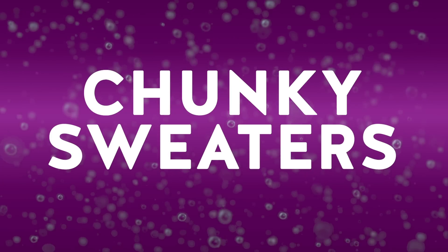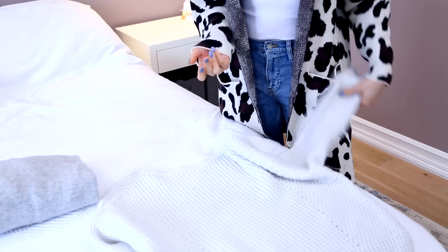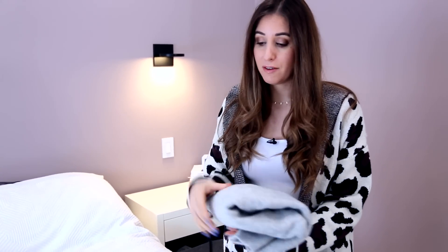First up, the chunky sweater. If you have a thinner sweater they're obviously very easy to fold, but as you get into the chunkier knits you might feel concerned because as you fold them they can be bunchy or slippery and they won't stay in shape. Well, it can and it will — you just have to know the technique.